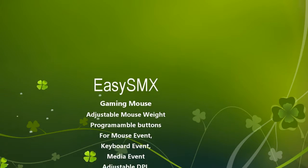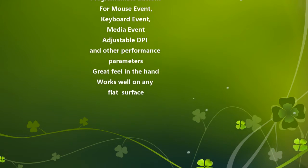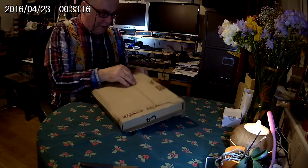Welcome to my review of the EasySMX gaming mouse. I've reviewed a few of these gaming mice recently and I have to say they are all very good. They're more than just the gimmicks you need for gaming — these are actually just very good mice that work on almost any surface.